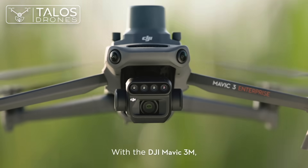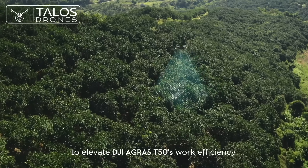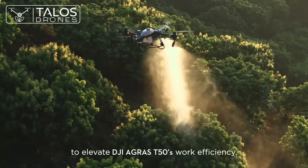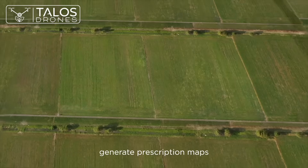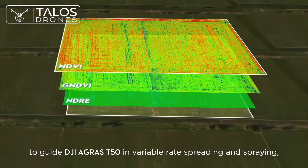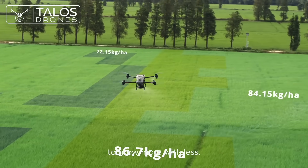With the DJI Mavic 3M, capture high-resolution maps of fields and orchards to elevate DJI Agris T50's work efficiency. For fields with growth variations, generate prescription maps to guide the DJI Agris T50 in variable rate spreading and spraying to grow more with less.